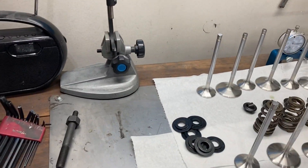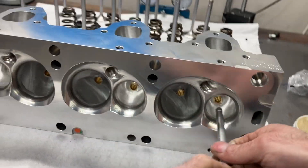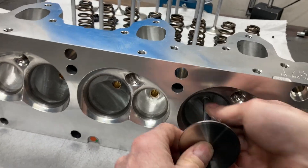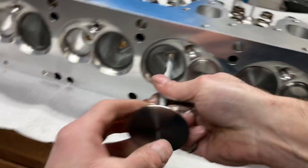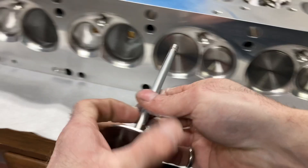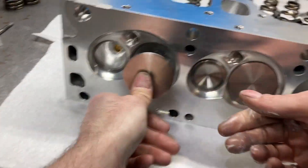Now we're going to load some valves in. I'll grab some assembly lube and put some on the stems. These are the same valves in the order I checked all the install heights. Some guys use oil, some guys use assembly lube — totally up to you. I've found this Comp Cams lube stays on for quite a while and doesn't harden. You certainly don't want things dry when you start the engine up for the first time.